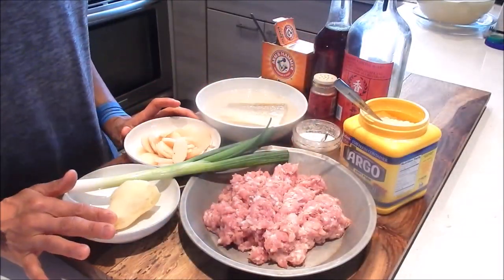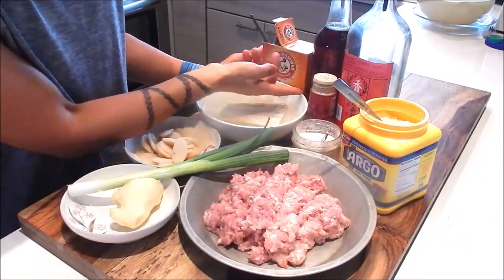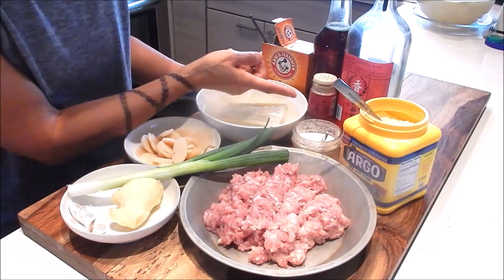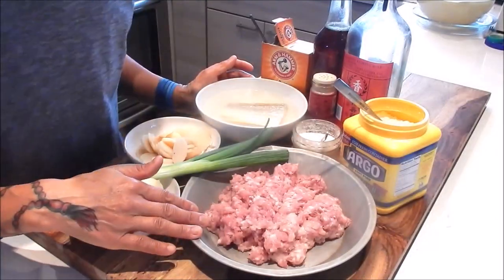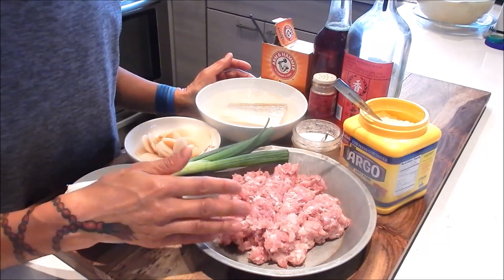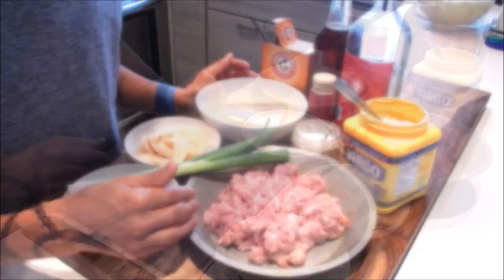I also have water chestnuts, ginger, green onion, cornstarch, Shaoxing wine, sesame oil, baking soda, white pepper, and seasoning salt mix. For the ground pork, make sure you get it with a decent amount of fat — you don't want it too lean, it'll be too dry when you steam it.